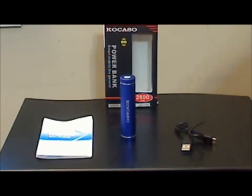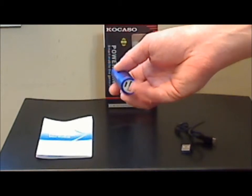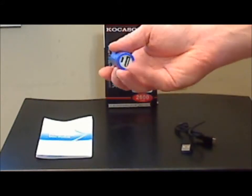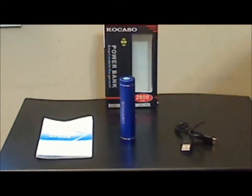I would have liked to have seen either a travel pouch or a protective end cap to keep the plugs from getting dirty, because if you're going to carry this in your pocket or a purse, these little plugs could get stuff in them without a protective cap. Some devices include one, some don't — in this case, there's not one on this one.